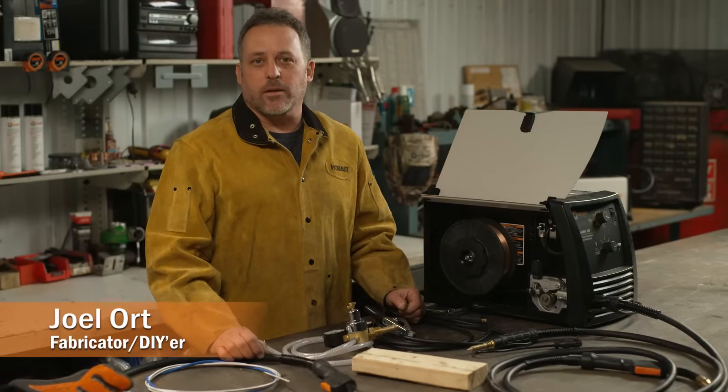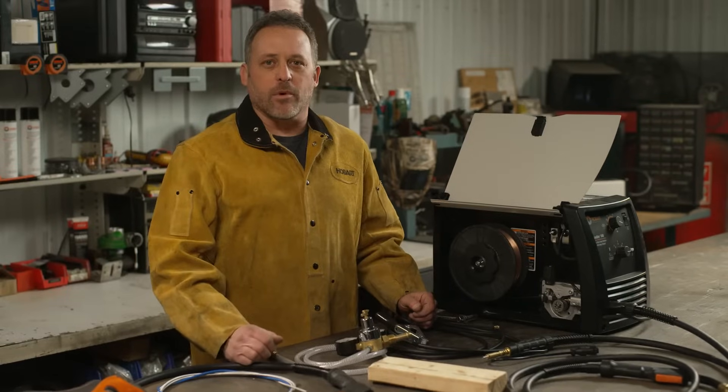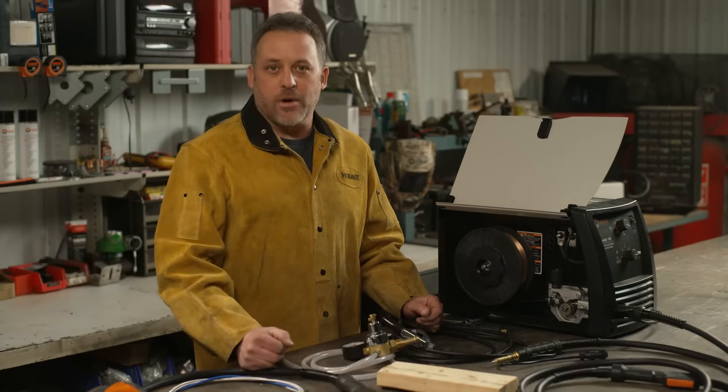If you've been welding on your project for a while and all of a sudden you're having some issues with maybe the wire stumbling, burning back to the contact tip, or maybe having trouble with the arc not even starting, I've got a few troubleshooting tips to help you get things figured out and back on track.